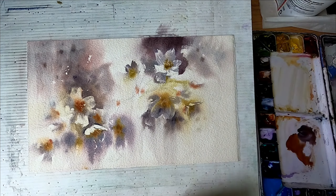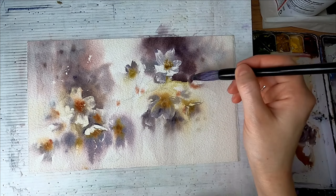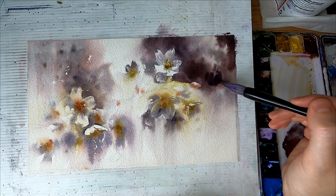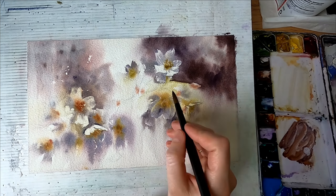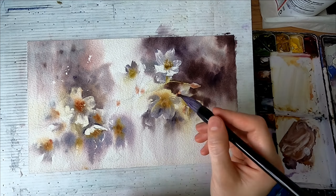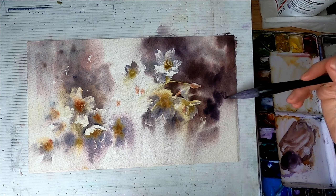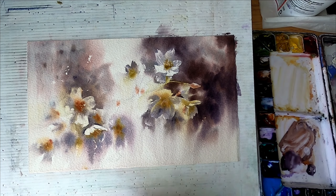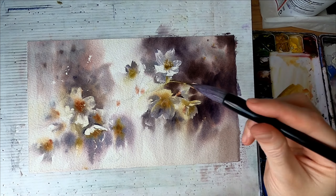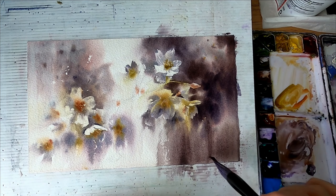I've started the negative painting here and I'm making sure that the background is darker than the flowers. Some edges of the flowers I do keep very sharp, especially where I have my area of interest in the top right corner. But on the left I'm actually keeping those edges fairly soft because I want that area to be quite loose and empty — just full of space and air for the viewer to glance over it and move to the area of interest.